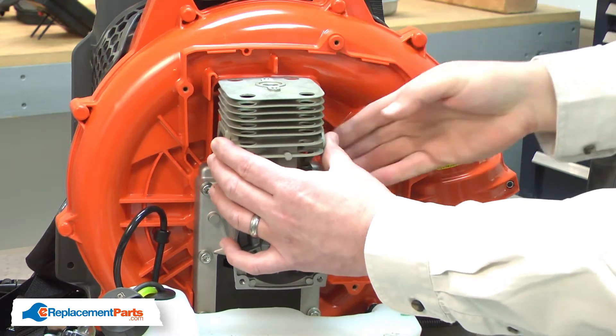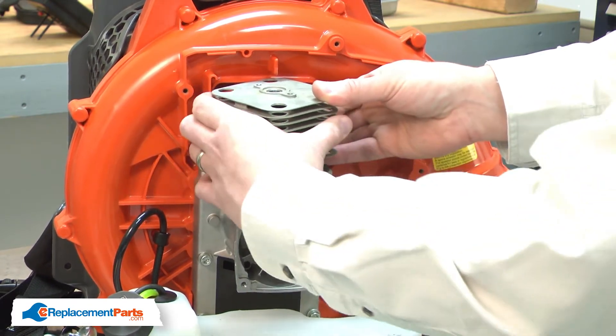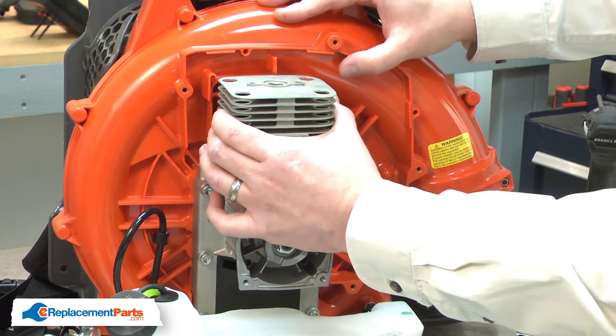Now, I can remove the cylinder. I'll rotate the cylinder 90 degrees. Now, I can pull it away from the piston.